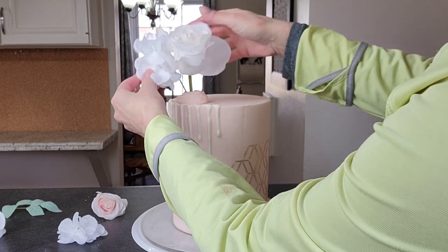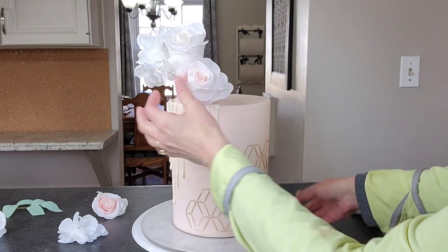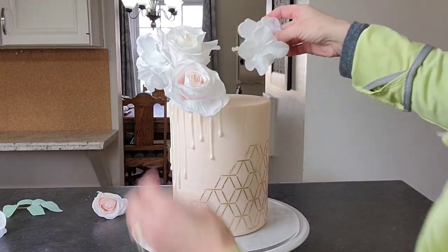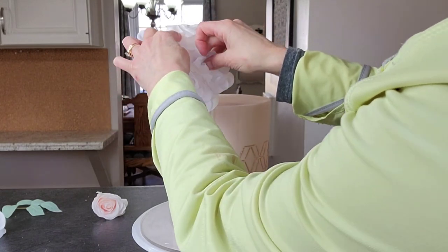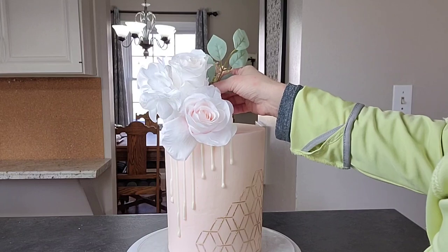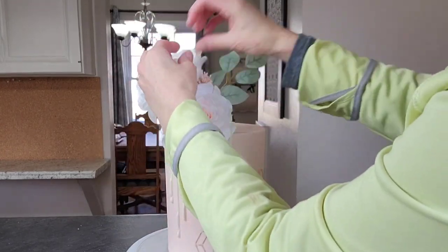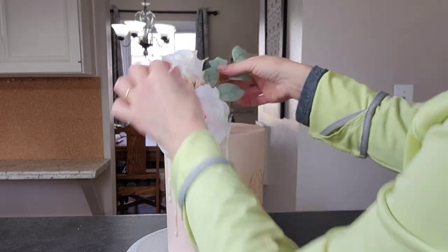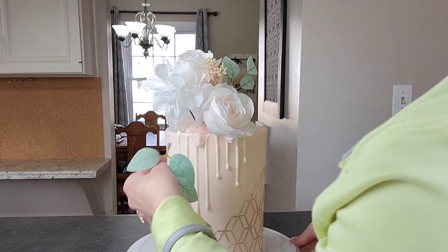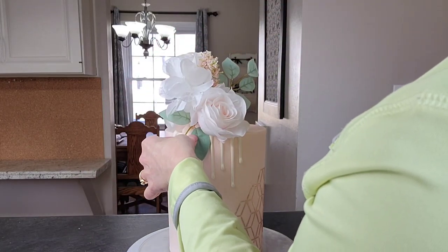Now I'll slow down the decorating. I'm using silk flowers purchased at a local craft store — I believe it was Michael's. I put a big dollop of buttercream on top where I want to place the flowers, and that's what I stick them into. If you want to be extra safe, wrap your stems in floral tape in case they pierce the frosting, or use a straw to insert the stems into the cake. Since these cakes are for decoration only, I sometimes skip those steps, but I want you to be aware of your options.